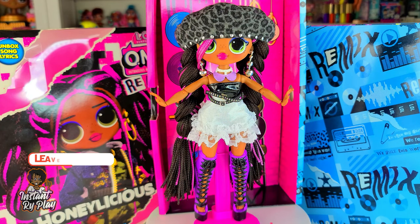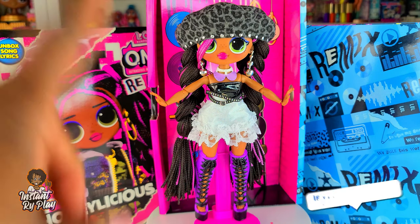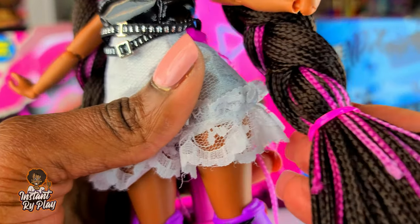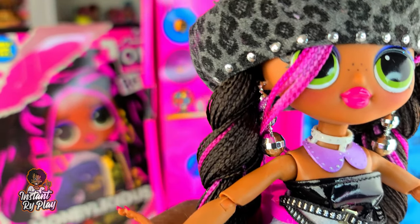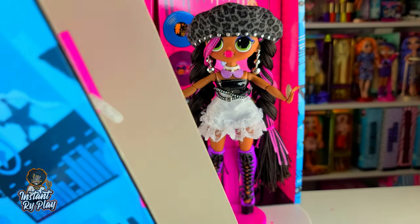That was the last look I had for Honeylicious - you guys let me know what you think about the looks I created. There are so many different pieces you can mix and match, using pieces from your other dolls to create new looks. One other thing I did want to mention is her braids - they kind of have an ombre effect going on. The pink ones start out darker and then get lighter or change colors ever so slightly. I think that is so cool!